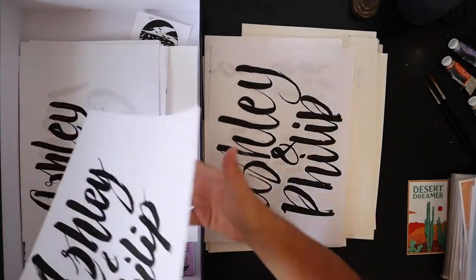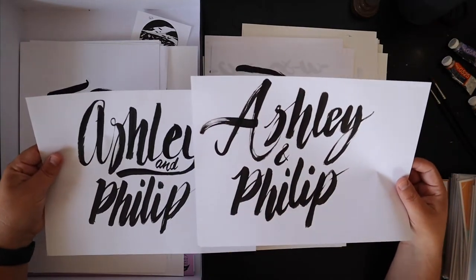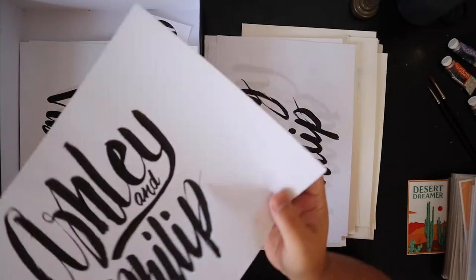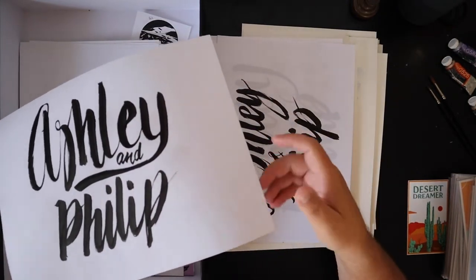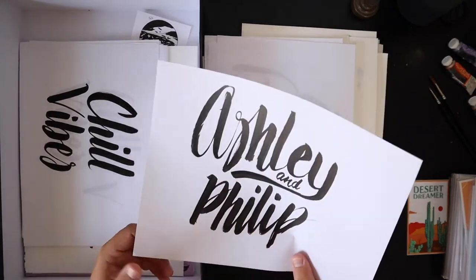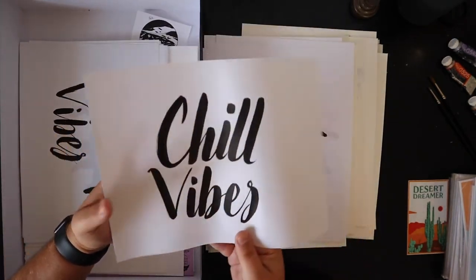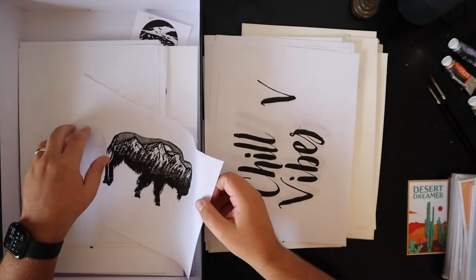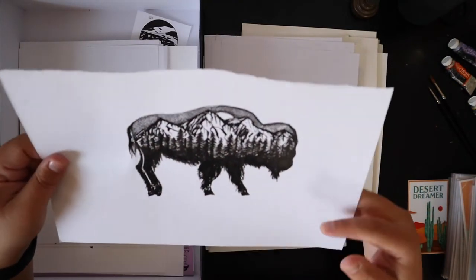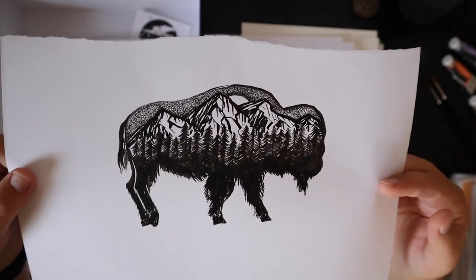Different A's, different P's, different ampersands. For the paper — if you ever do lettering like that, there are sketchbooks with thin paper specifically for ink that doesn't go through the back side, and it's perfect. It's cheap, there's a ton of pieces of paper for it. Here's that 'Chill Vibes' from that thing. This is a little piece I was inspired by Sam Larson — a little buffalo with a mountain. He's one of my favorite artists and I wanted to try a little buffalo of my own.